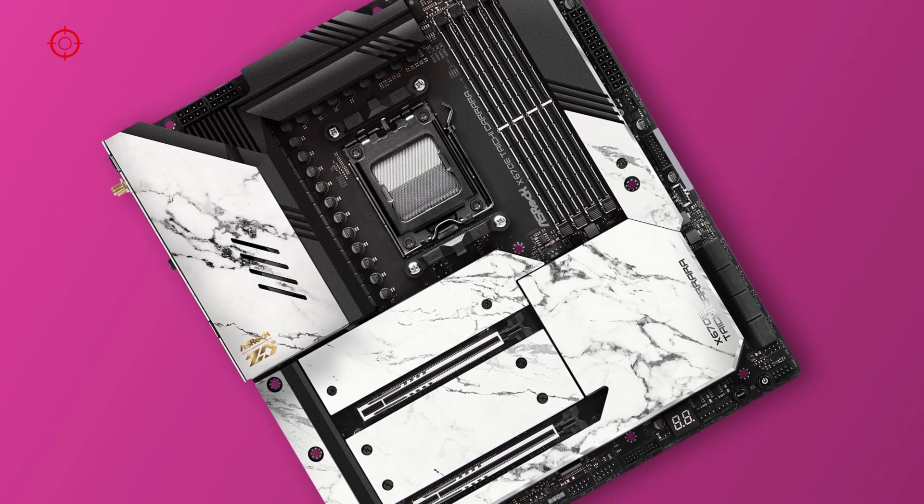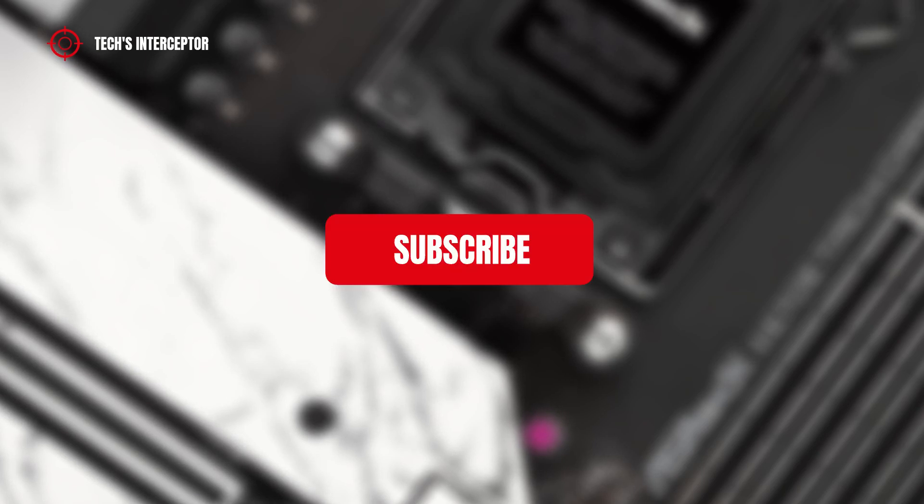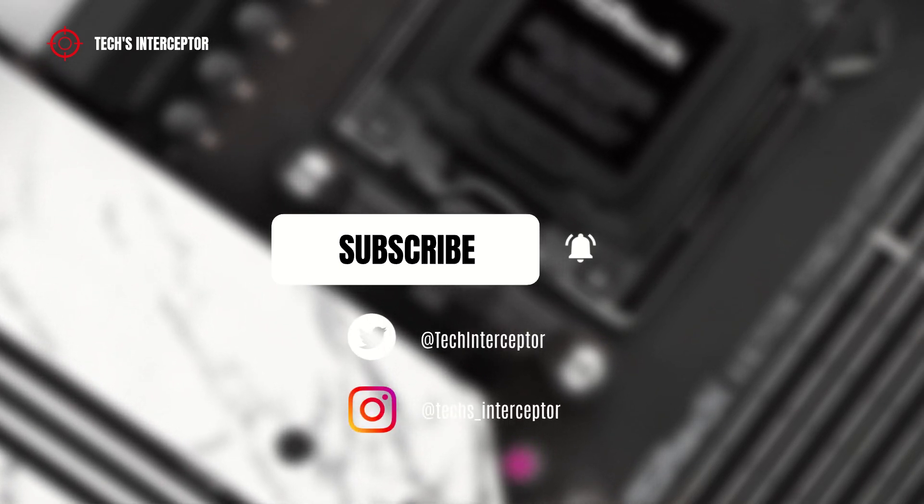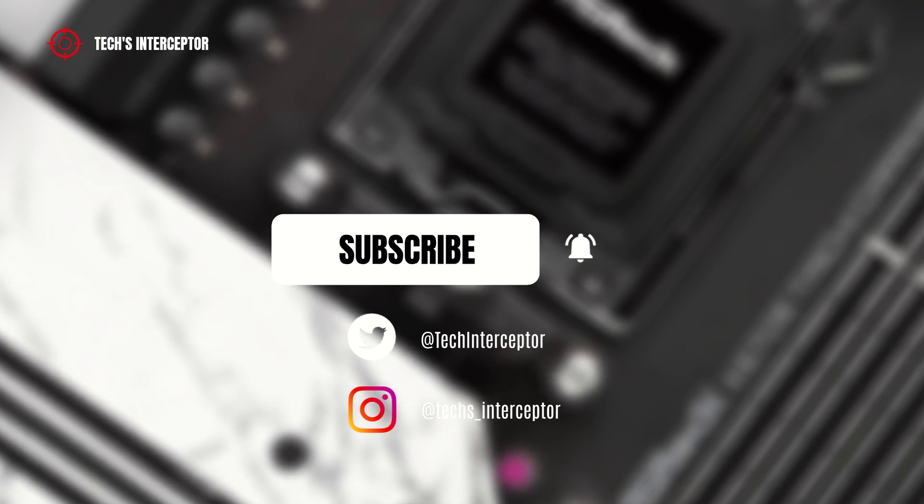Good morning everyone and welcome to Tech Interceptor. But first of all, remember to subscribe to the channel, activate the notification bell to stay up to date on upcoming videos, and if you want, take a look at our Twitter and Instagram profiles. Let's start.